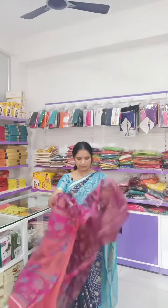So with this blouse - plain pink color blouse. So we will see a few categories in this saree.